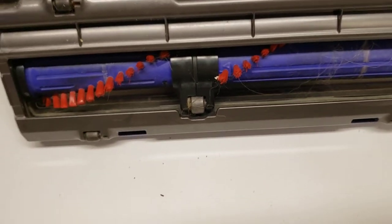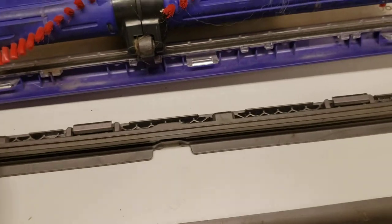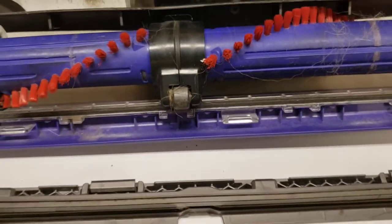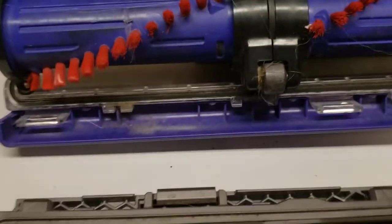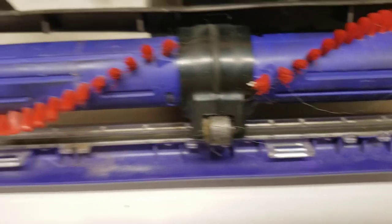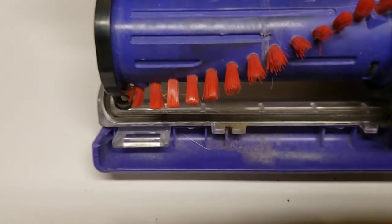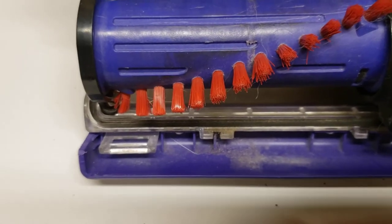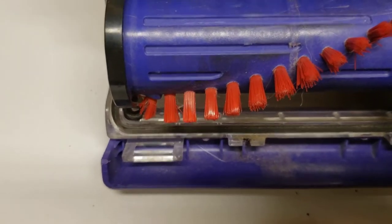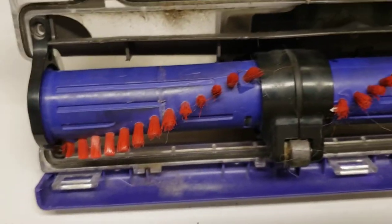I'll go ahead and do a quick disassembly here and show you the areas that are the problem. To clean out the hair, you have to take particular screws out of here. They're a Torx head, so it's not something that's easy to get to — it's a very small head on them. I've already removed them, but they're hard to get out and easy to strip. They're not meant to be removed for routine maintenance.